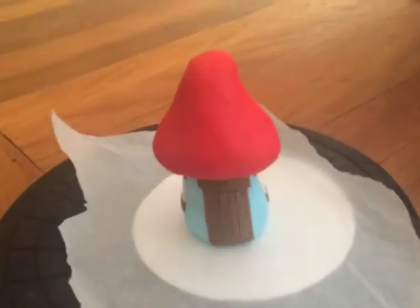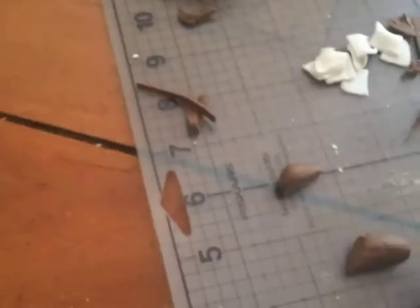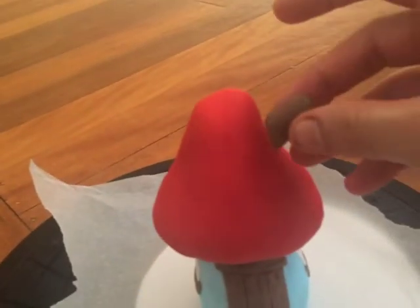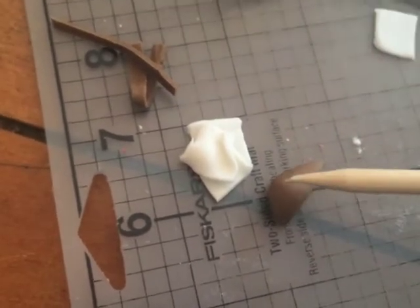I've added the roof on now and I'm going to let that sit. I've rolled a sausage of brown fondant and cut it on a slope so I can stick it up like that for the chimney. I'm just making some little indents in it so it looks like a real wooden chimney — getting a stick and making wood grain marks in it, then I'll stick that on.